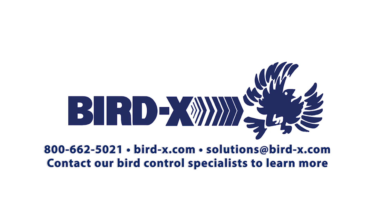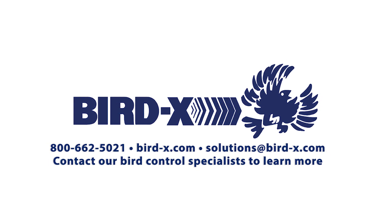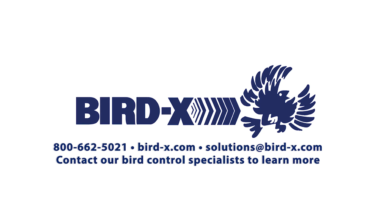Our Bird-X Premium Polyethylene Netting comes with a 10-year warranty. Thank you for choosing Bird-X. For more information or to place an order, visit our website or contact your local sales representative. Bird-X — Bird Control made easy.